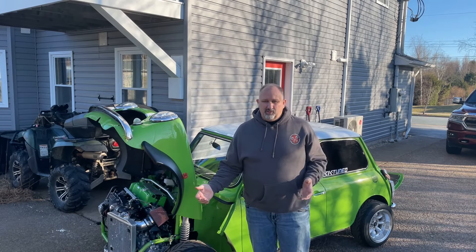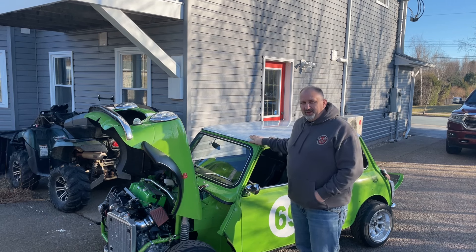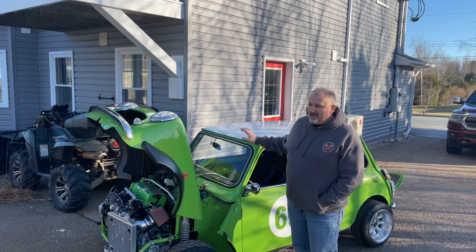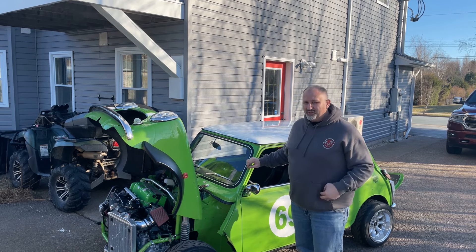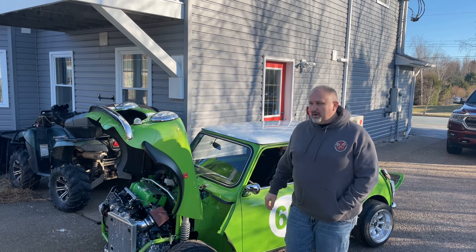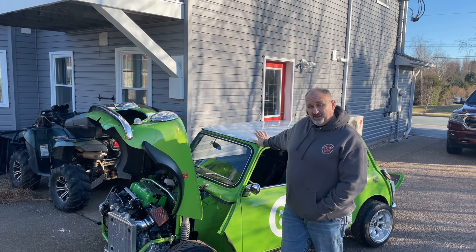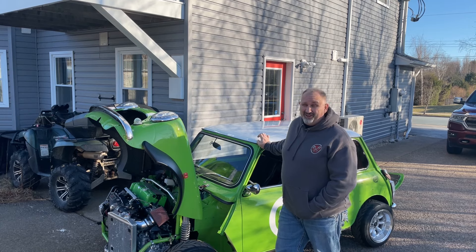The goal with this car is to get it ready for the racetrack, and it's been sitting for about a year and a half not really getting a lot of attention. We're going to start today's video off in Rod's garage getting this thing ready to go and getting it home. Hopefully it won't be an epic fail.